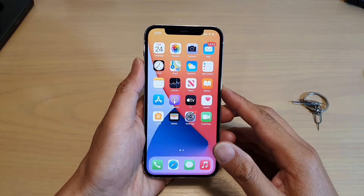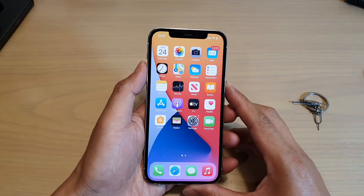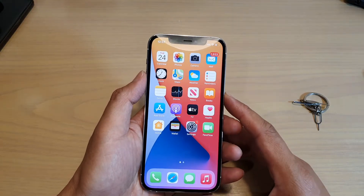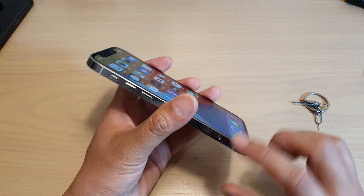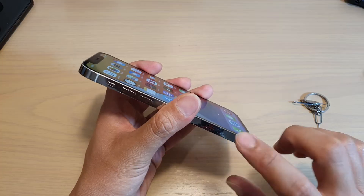In this video we're going to take a look at how you can check if your iPhone 12 or iPhone 12 Pro has been in contact with water, has water damage, or has been in contact with moisture that can trigger the liquid indicator to go red or pink.